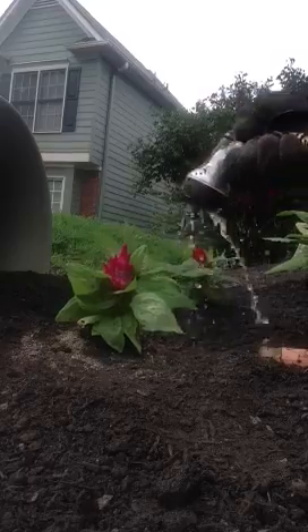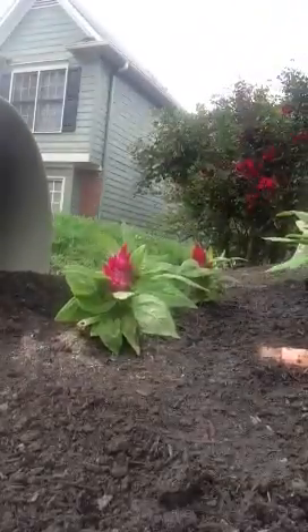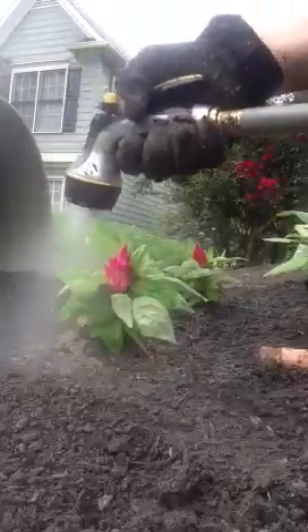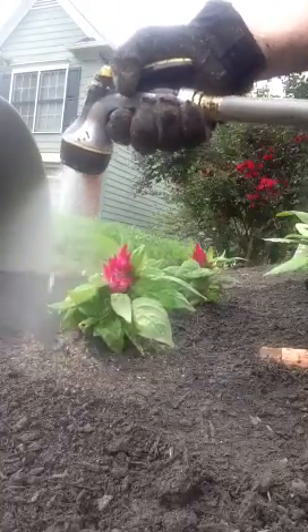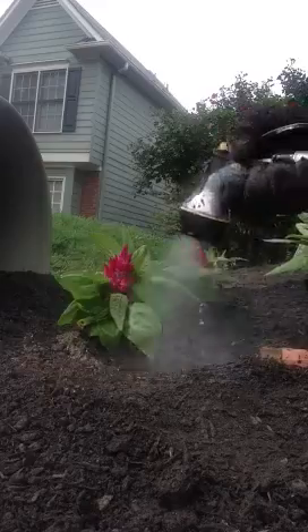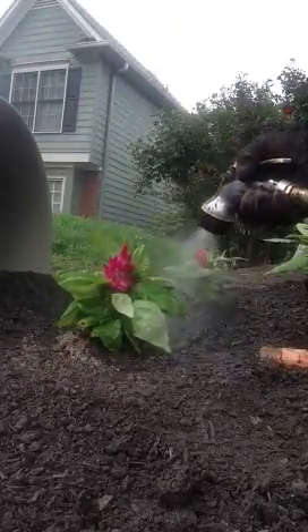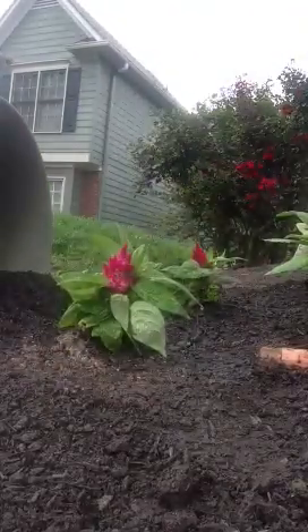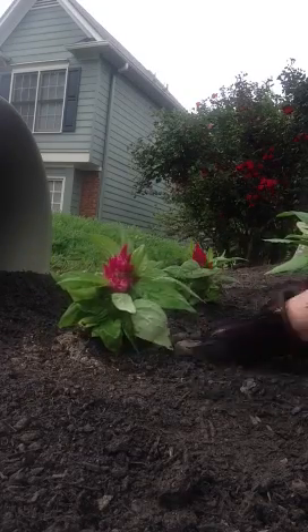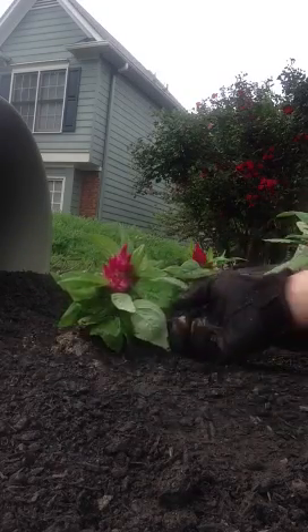I'm going to grab my hose and just kind of mist around it. I like to use the mist setting because it just doesn't soak it too terribly much and it's not breaking off any of the stems. You don't want to put so much water that the fertilizer runs away. Give it a good soaking, and then if you want, push some more dirt back up around it.